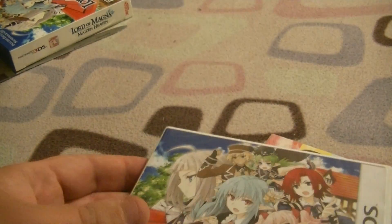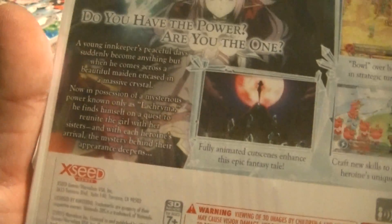First we've got the game. The outer box is empty — we've got the game itself, which is sealed, same as the outside of the box.